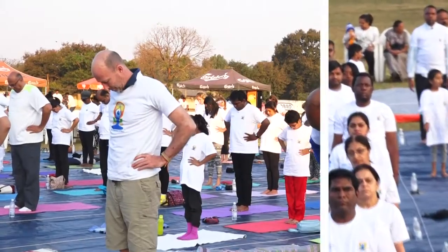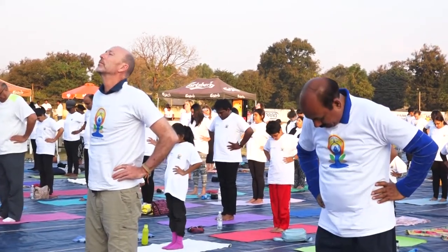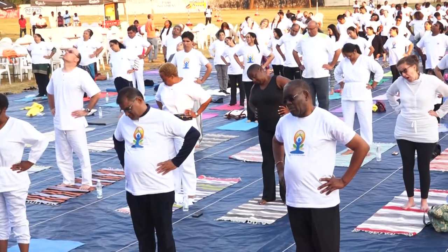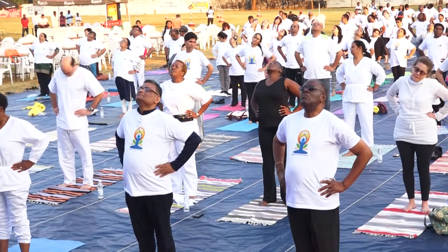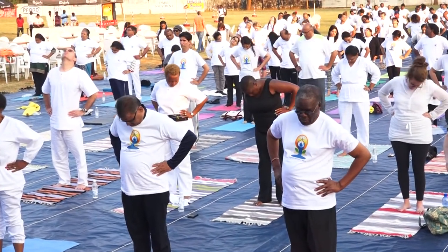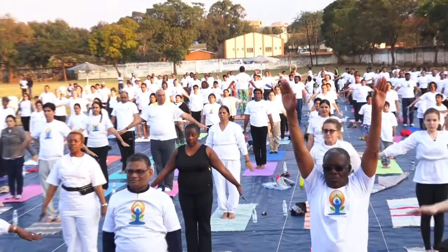Remember, move the head as far back as is comfortable. And come back with inhalation. Down. Exhale. Rotate the head in an anti-clockwise direction. Feel the stretch around the shoulder rotation.